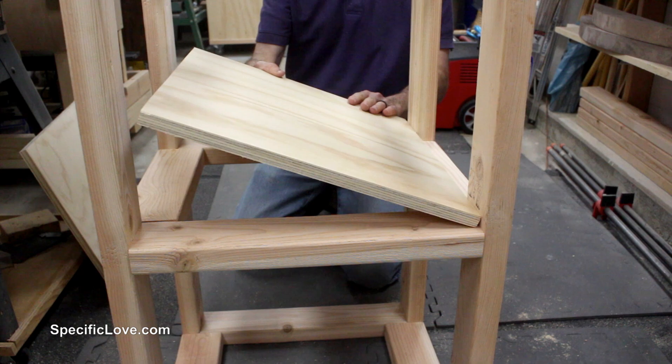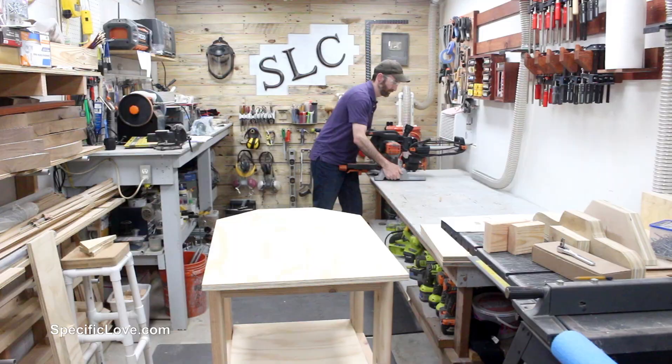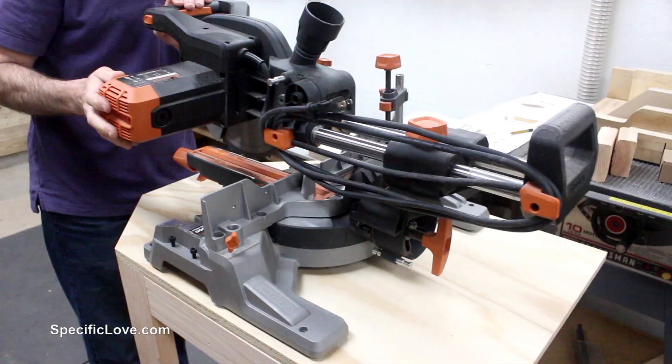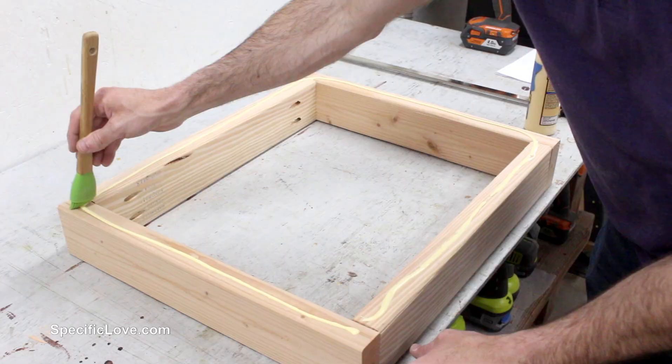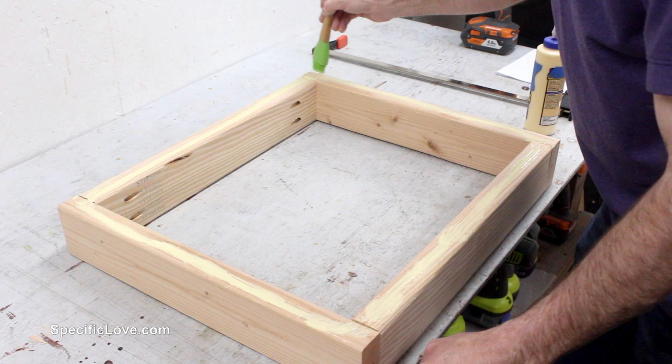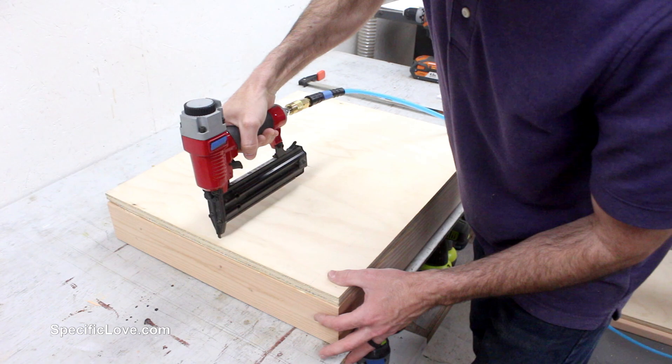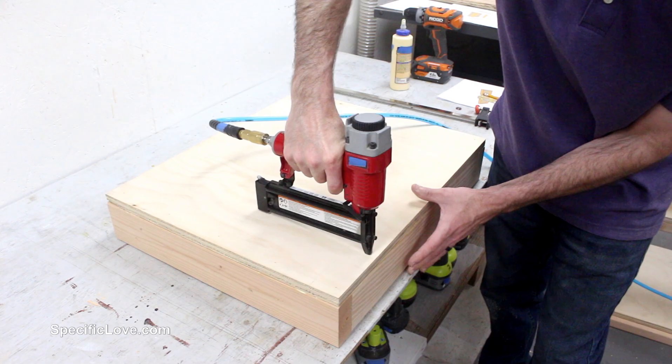I gave the top and shelves a test fit and they looked great — this was also the best time to test fit the saw. I then added the plywood top to the wings, and this time I did add some glue for strength. Since these will be held by hinges and hanging most of the time, it's wise to give them additional support. I also added some brad nails through each top to hold them secure until the glue had time to dry.